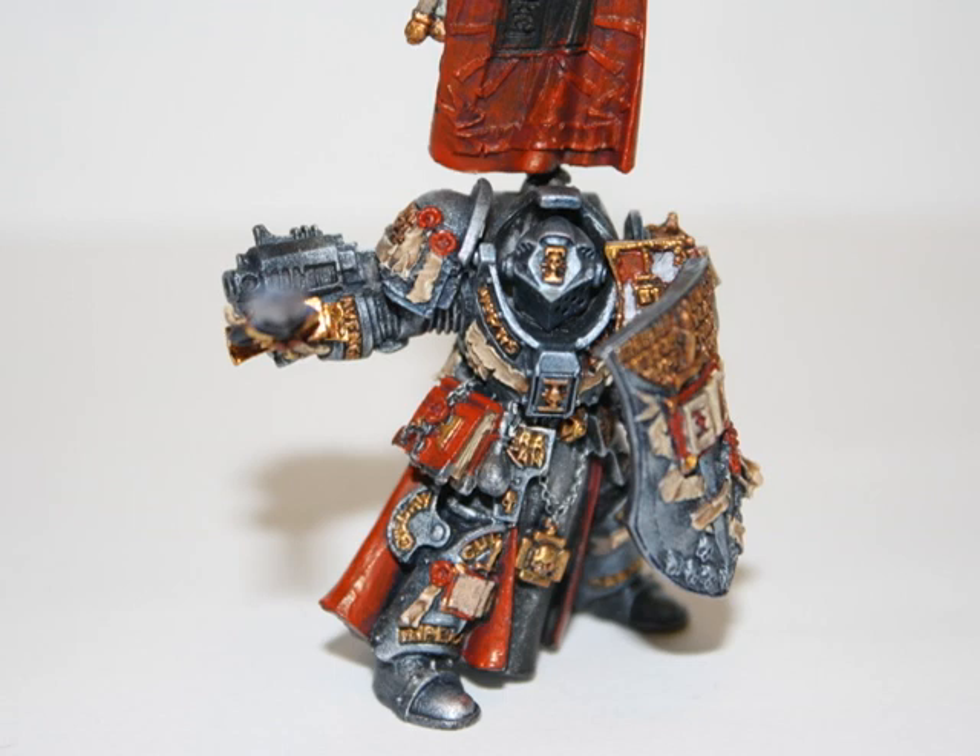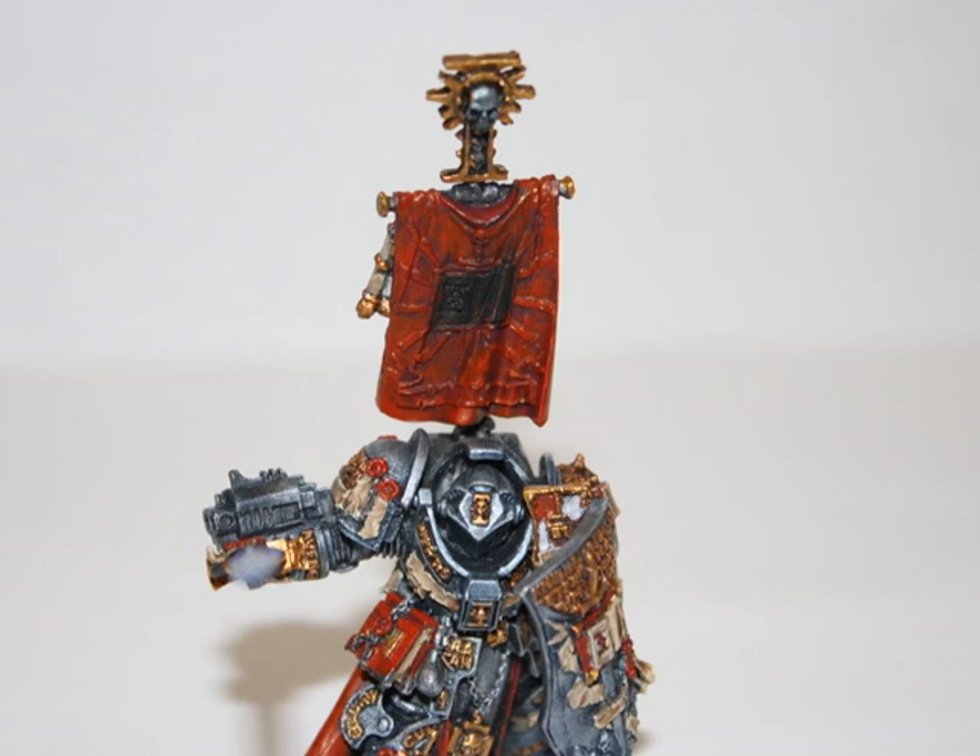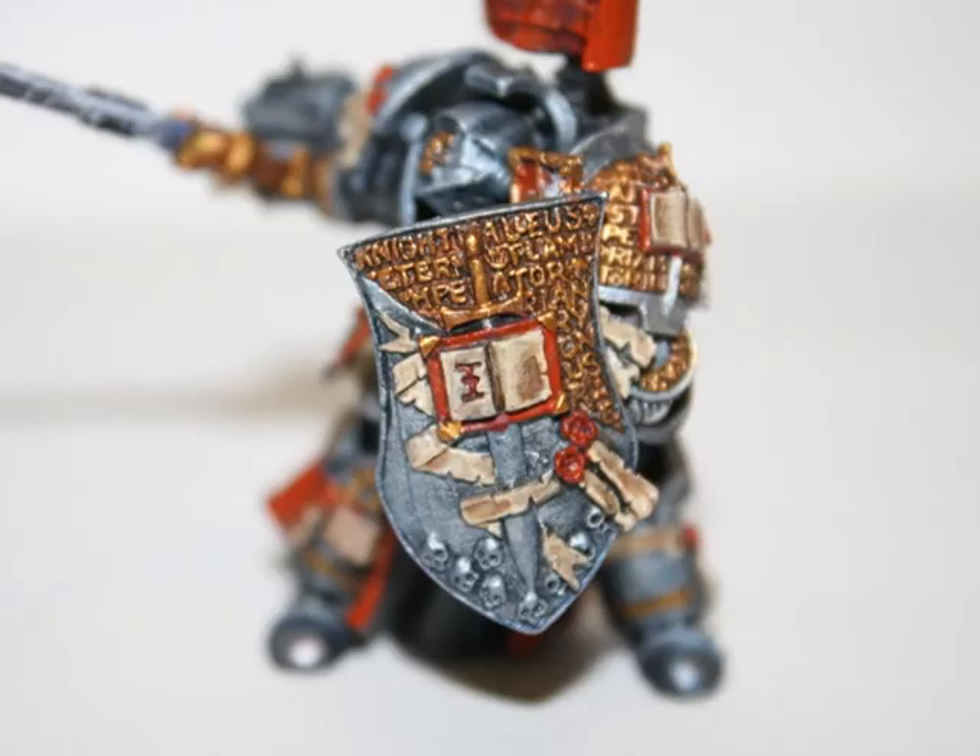Hey everyone, welcome back to my painting tutorial part two. I apologize for the two-part tutorial — I just had to break it up into two parts due to the sheer size of the tutorial.